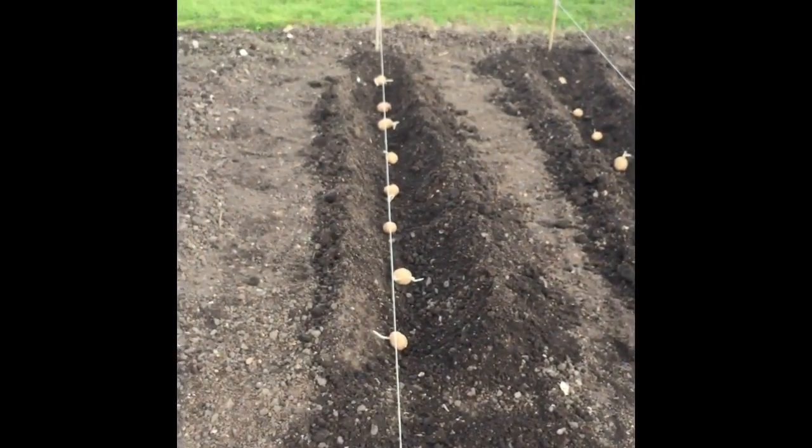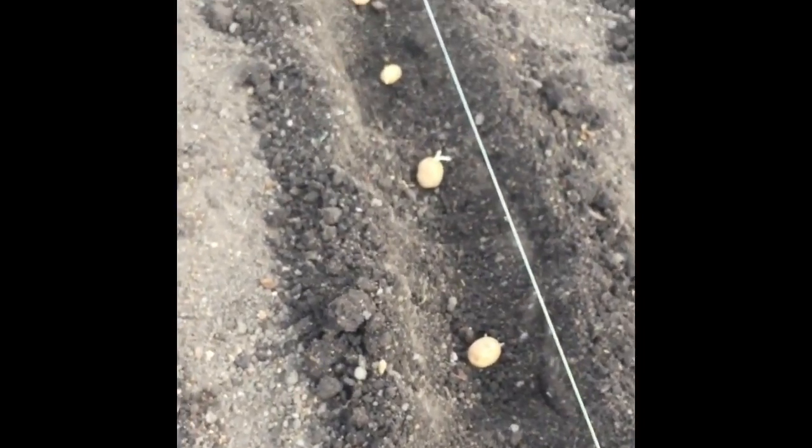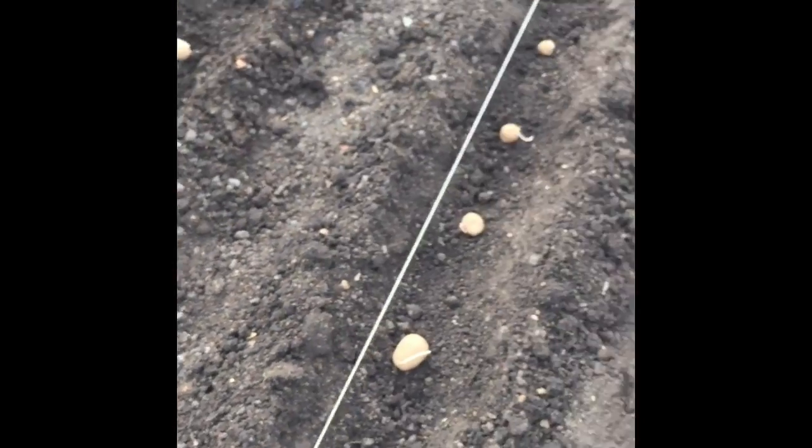Also keep your string lines in because when you come to do your weeding you want to know where your plants are, so that when you're walking up and down the rows you don't walk on top of where you've planted. If you stay away from the lines and weed in between them, you know you're not going to be damaging your crops. And that's all nicely covered in now — they're in their new beds, their new homes.